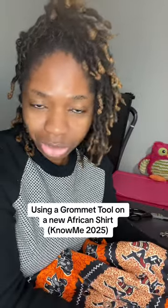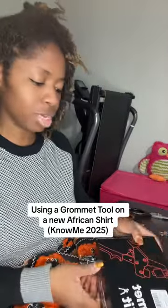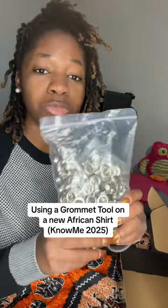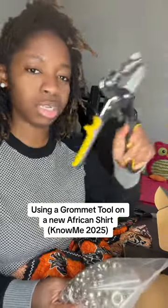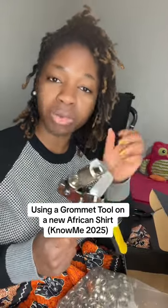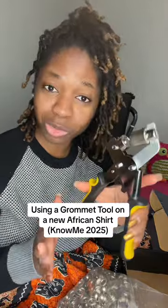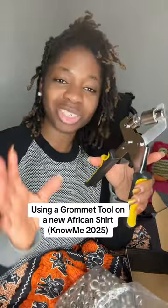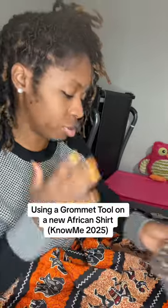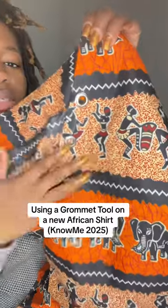So I got this grommet tool on Amazon and I want to show you a little bit of what's inside. This is a kit that comes with everything you need and the tool to do it immediately. There's the one where you have to use a hammer and do all of that, but who has time for that? So I got this one — I simply punch the hole and we're done with it. I've already gone ahead to do one side of it.